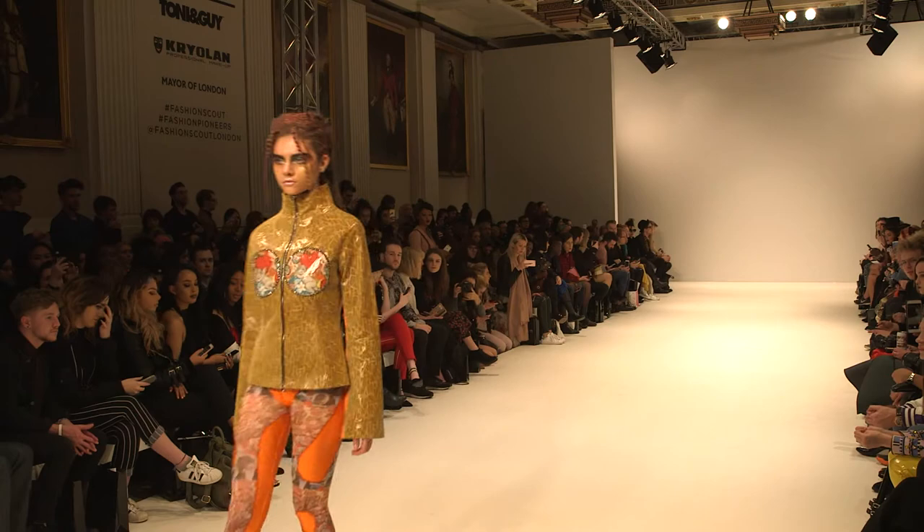Hi, my name is Jess Sato. I'm International Art Director for Tonian Guy. Here we are in the backstage of Dan's Lavin in Fashion Scout.